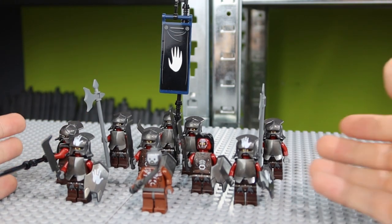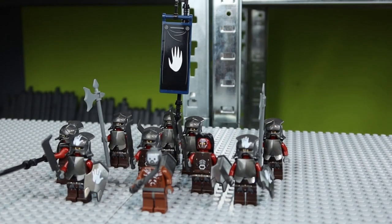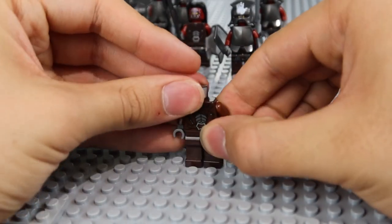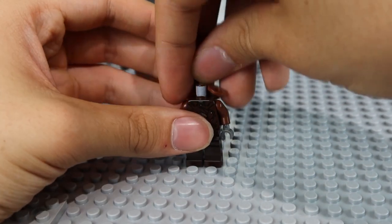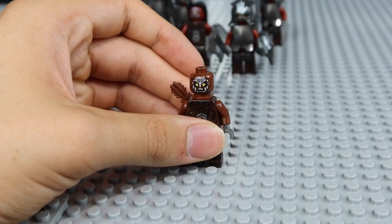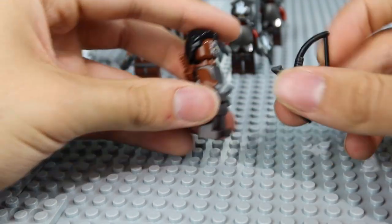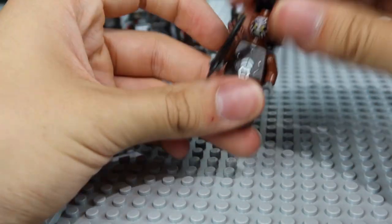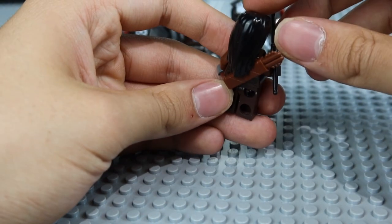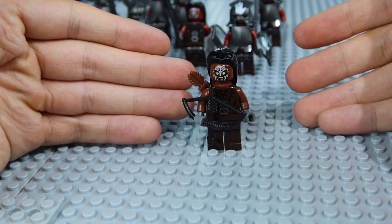Finally, this is already a great Uruk-hai army, but you can also upgrade your Lurtz minifigure — maybe for the Amon Hen battle. Grab an Uruk-hai body and add a quiver piece to the back of the minifigure. Add the Lurtz face with the makeup on the front, along with a Lurtz hair piece. Then collect a black bow for the Lurtz minifigure and attach it simply to the hand. Turn the face slightly so the hair lines up, since you can't really put it on the back with the quiver in position. And this is my custom Lurtz minifigure.